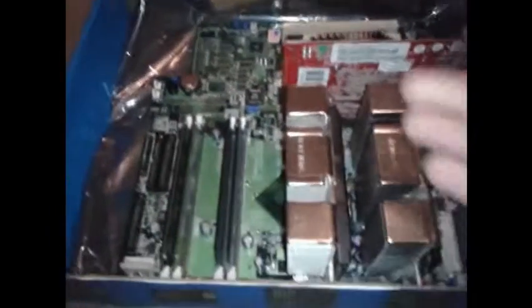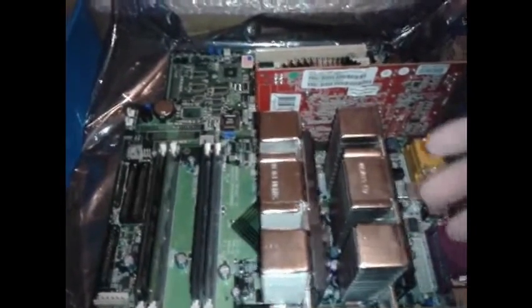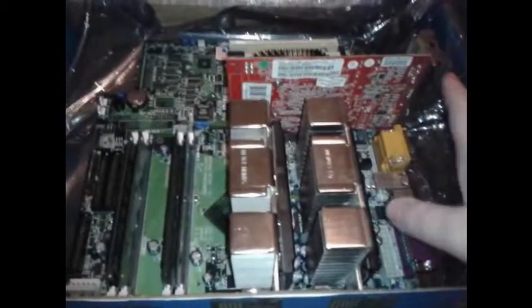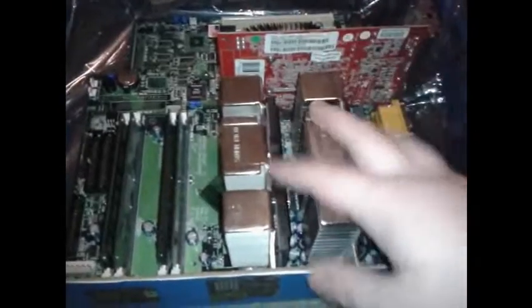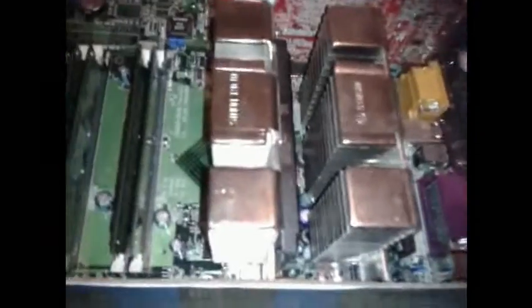I've fitted everything beforehand, but I don't have a case to put this in, so this makes it easier for me to go through the components you need. We've covered the motherboard. The two CPUs here are 1GHz apiece, they're fanless, so it'll be nice and silent. It's got these huge heatsinks on them. It'll also give us the best processing power this motherboard can provide.